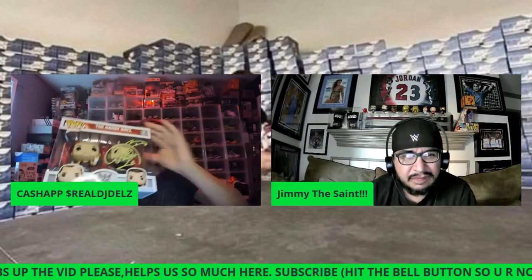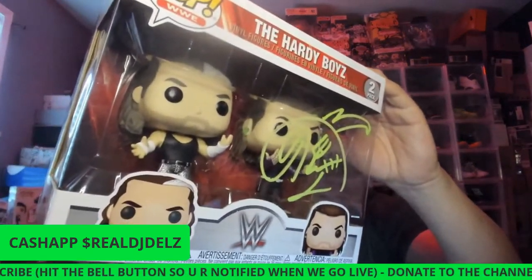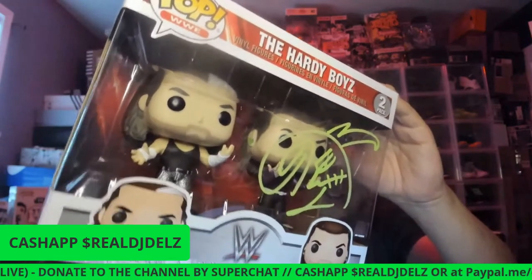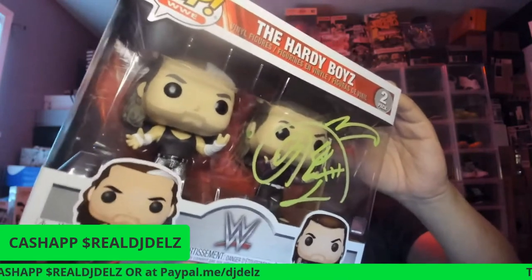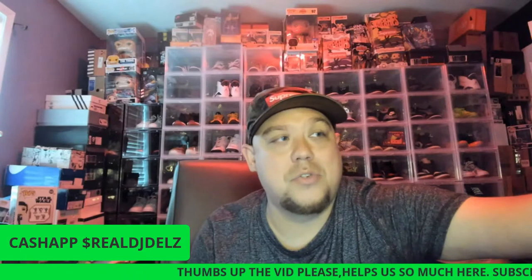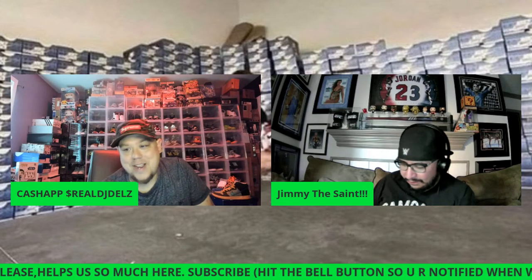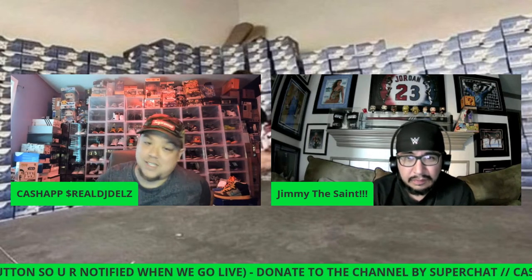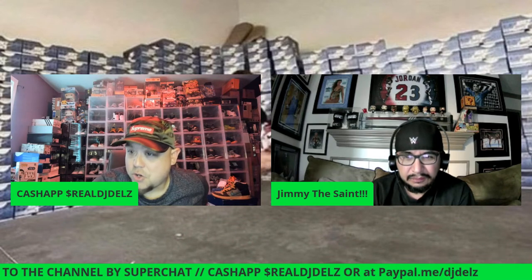Jimmy met Jeff Hardy at his concert, got a bunch of stuff autographed, including this right here. Jeff Hardy's autograph is sick — probably the best autograph I've ever seen. When he signed my piece with a bunch of other WWE superstars — Scott Hall, Finn Bálor, Page — his stood out from everybody else. Thank you so much, man, that was super cool. The Hardy Boys are my favorite tag team by far.